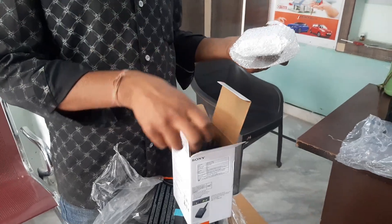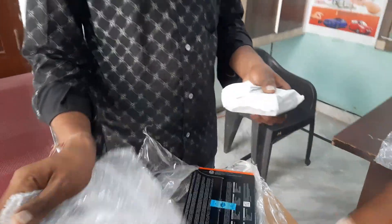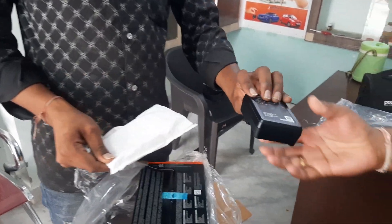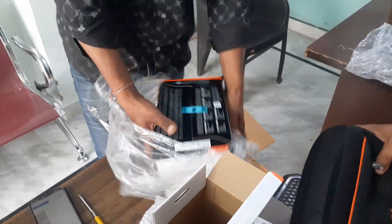It's a cable. This isn't any chance. Put off the cable.